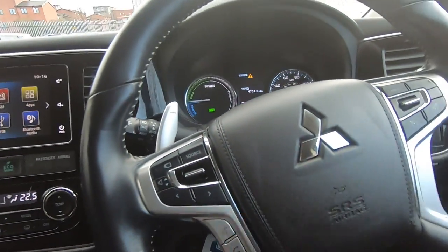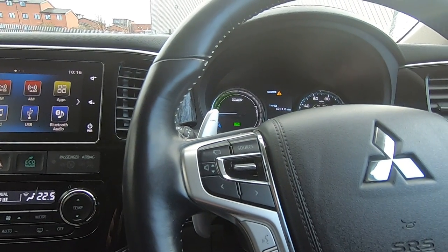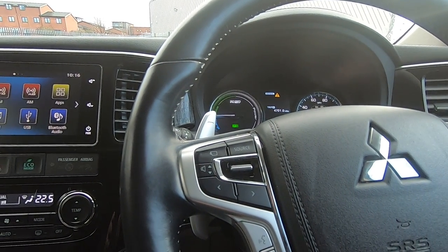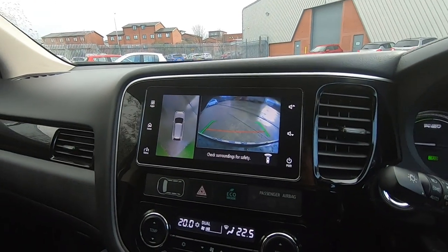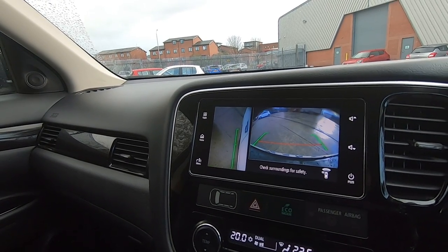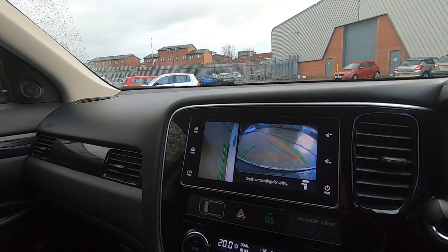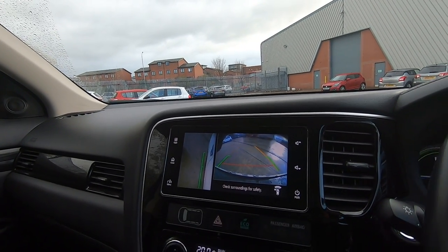On the steering wheel you've got the multi-function controls. This side handles your audio and the cameras — if I press that button and move up, it brings the front camera up and shows a side view. Press it again and it changes to show where my alloy wheels are so I'm not going to clip any kerbs. It's a really useful feature for parking.